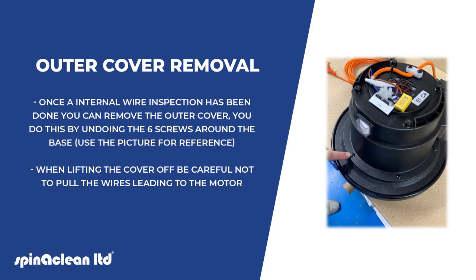Once an internal wire inspection has been done, you can remove the outer cover. Do this by undoing the six screws around the base — use the picture for reference. When lifting the cover off, be careful not to pull the wires leading to the motor.